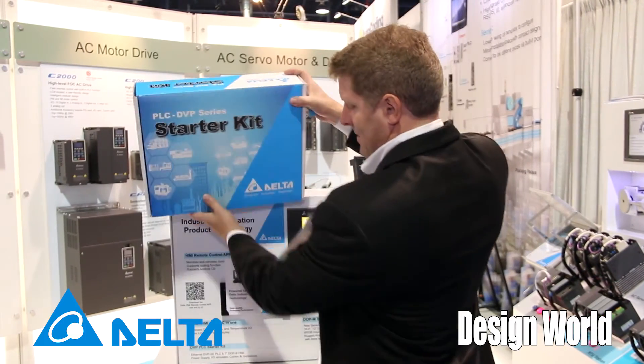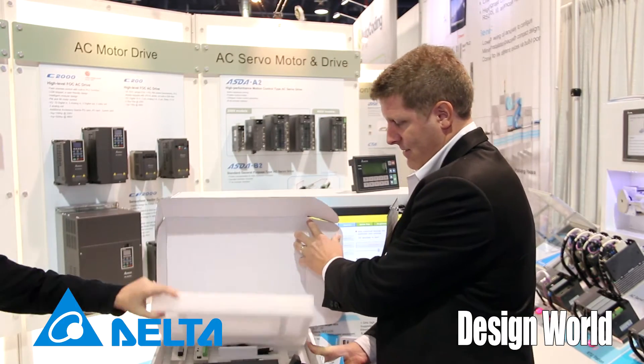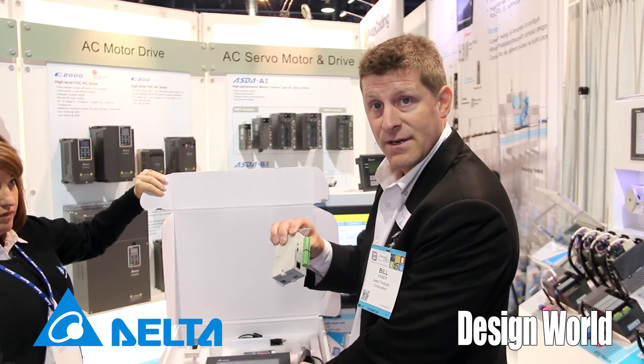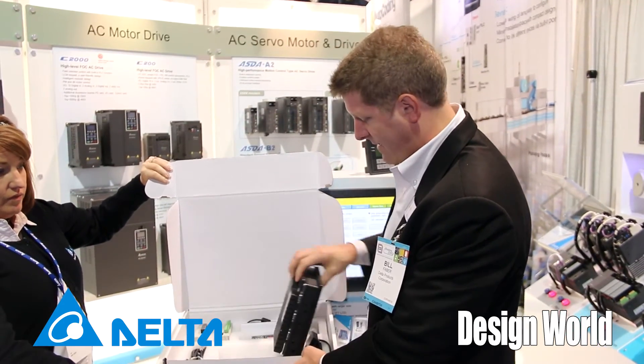Built into it is a PLC and an HMI. This is the PLC — it's got an ethernet port built into it. It's a slim series PLC, and it's part of our second generation PLC series that we've launched at Delta.